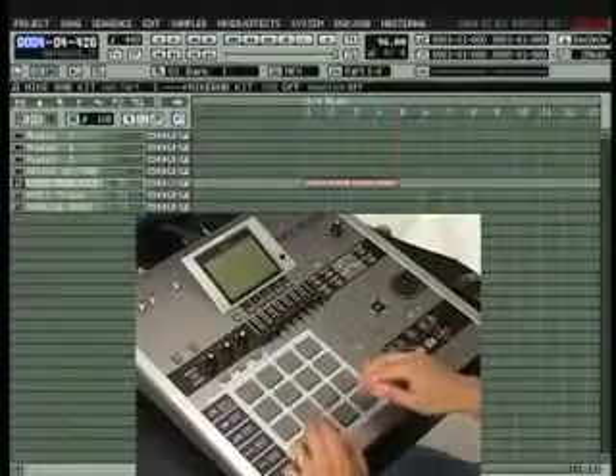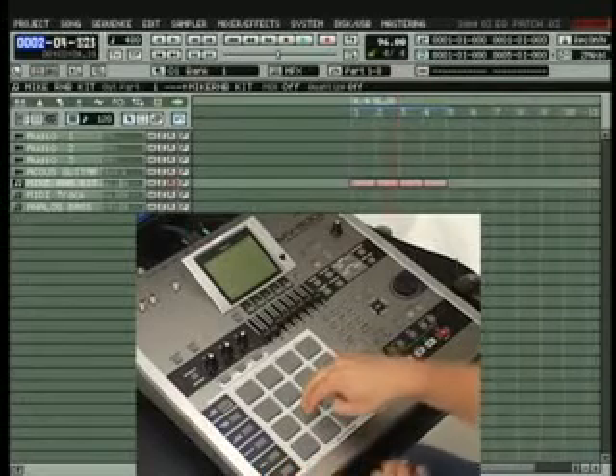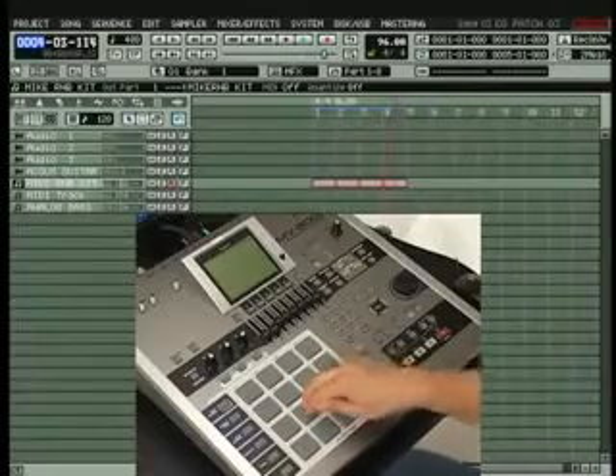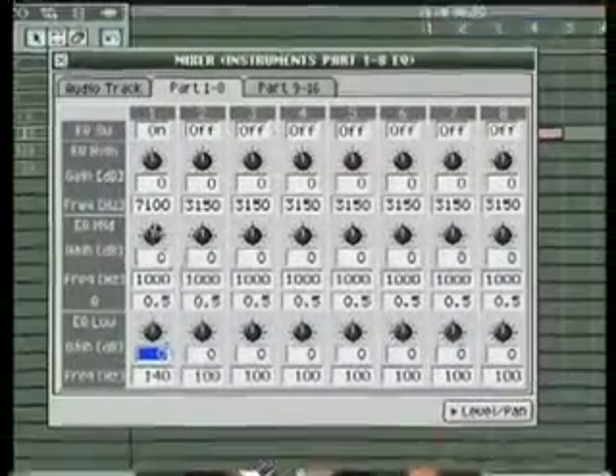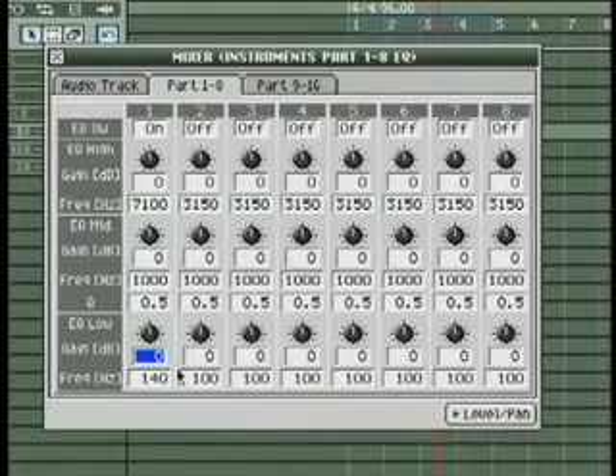The addition of 24 EQs to the MV8000 is killer for enhanced production and sampling tricks. It's a three-band EQ that has a fully sweepable parametric mid-band with a cue point. This means less resampling and more creation. I'm going to lay down a simple beat, then use the EQ on the same track to sweep out my low end and maybe some of the high end from this beat.